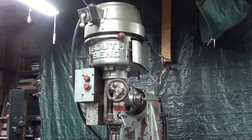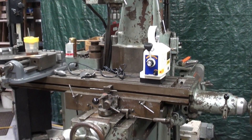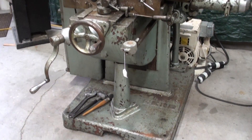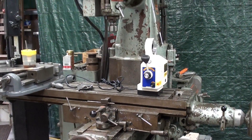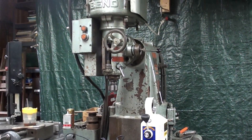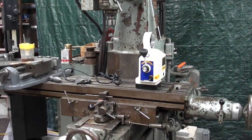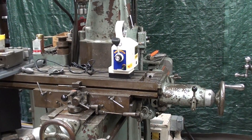Here's a better view of the South Bend milling machine, showing it from top to bottom — it won't quite all fit into one frame. This particular milling machine was made in 1965 or 1966, I'm not sure exactly which, and it has the optional power feed, which is just overly complex.